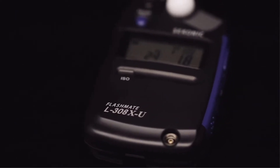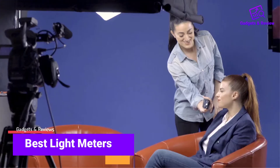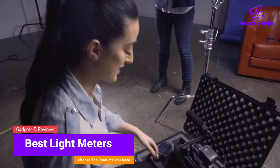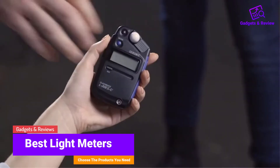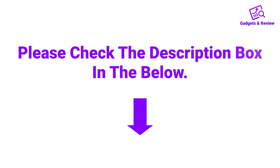Hello friends, I hope you are looking for the best light meter, so you have clicked this video. In this video we will discuss light meters which are best sold and achieved top rated reviews from customers. If you want more information and updated pricing on the product, please check the description box below. So let's get started with the video.